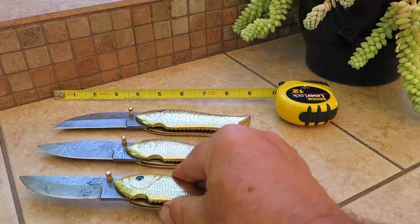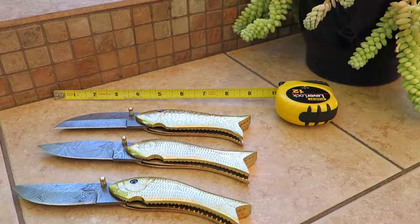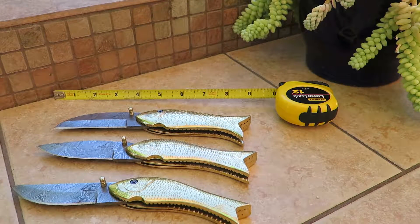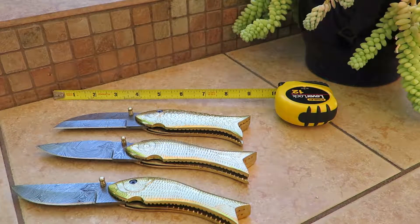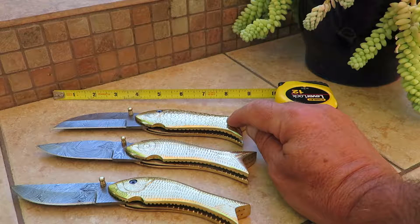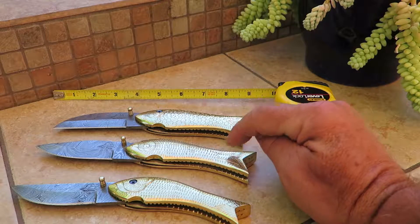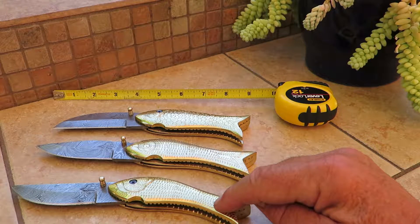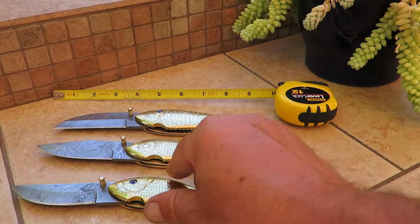You can see what the three of those look like lined up next to each other. If you want the full collection, those are the DKC-596 — the Brass Daddy Fish — the DKC-597, the Brass Mama Fish, and the DKC-598, the Brass Baby Fish.